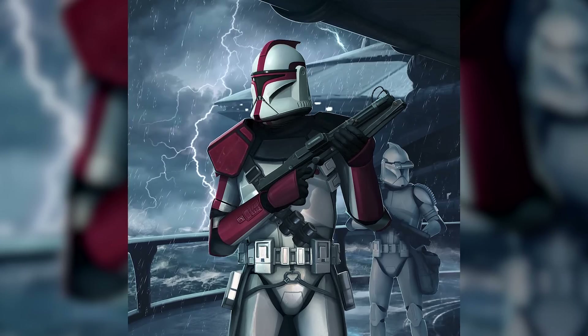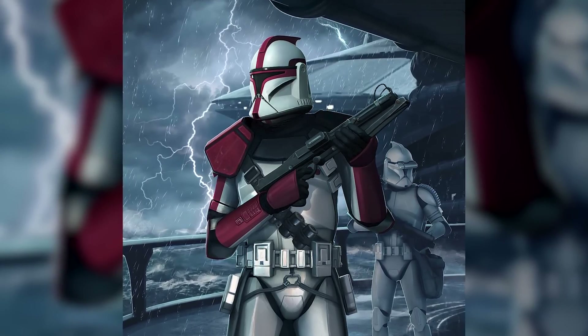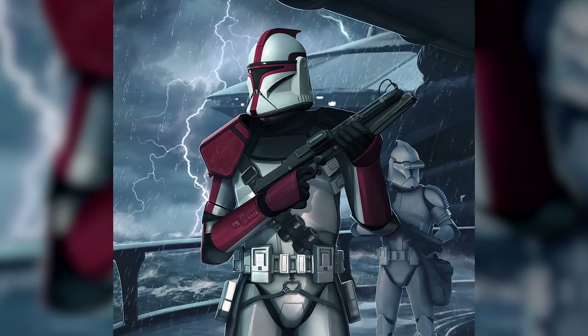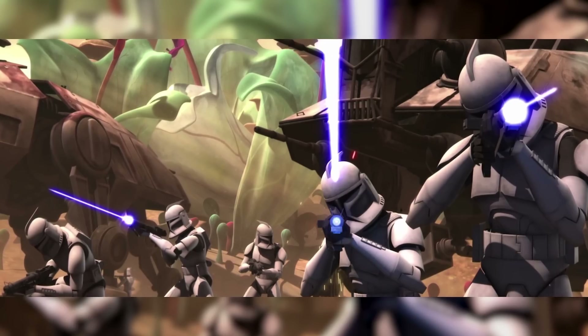Phase 1 clone armor was designed by the Kaminoan armorsmiths of Tipoca City in cooperation with Jango Fett, who allowed the Kaminoans to examine his Mandalorian Super Commando armor for inspiration. As a result, Mandalorian influences are apparent in Phase 1 armor, from the iconic T-shaped visor of the helmet to the general shape of their cuirass.